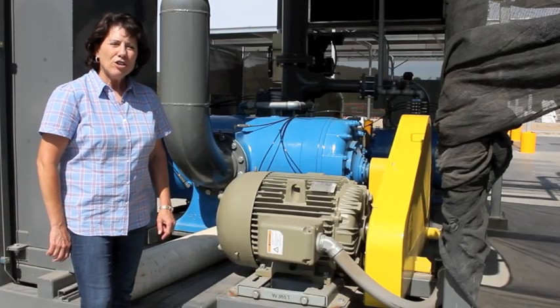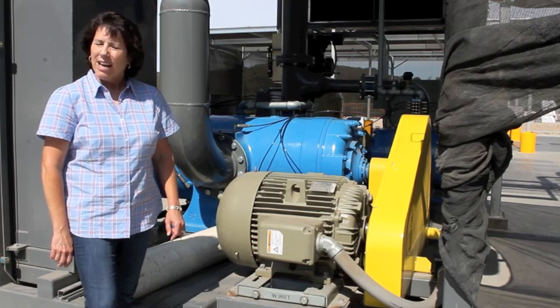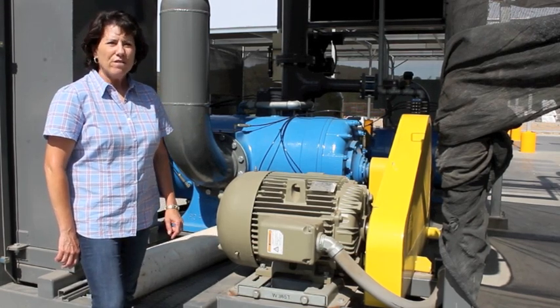Hi, I'm Andrea Chavez, manager of Tally Farms Fresh Harvest, and today we're going to talk about pre-cooling your vegetables.